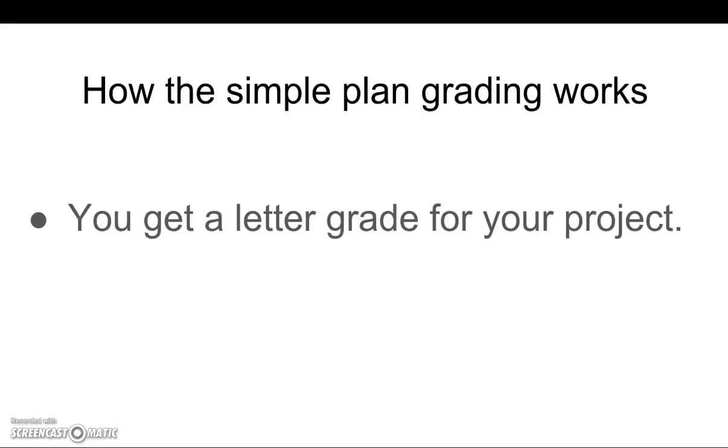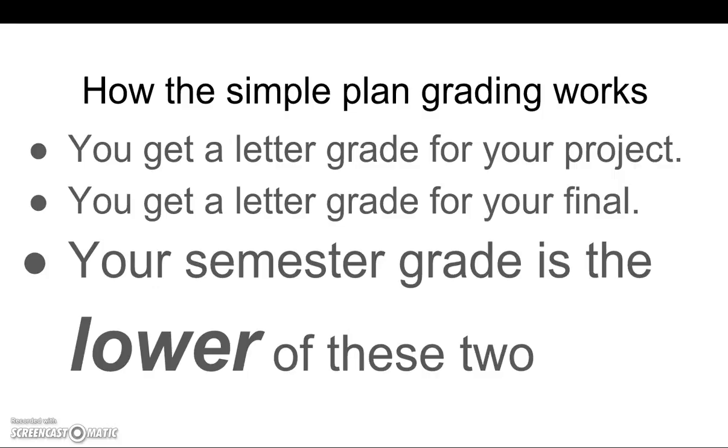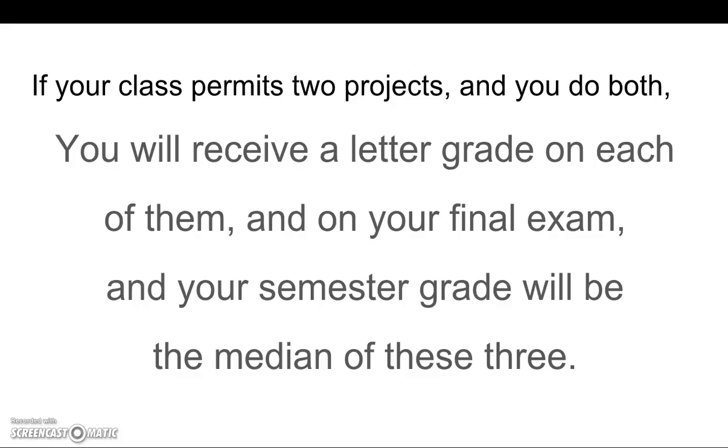Here's how the simple grading plan works. You get a letter grade for your project and a letter grade for your final exam. Your semester grade is the lower of these two. If your class permits two projects and you do both, you will receive a letter grade on each of them and on your final exam, and your semester grade will be the median of these three.